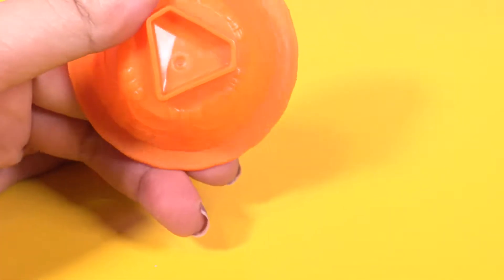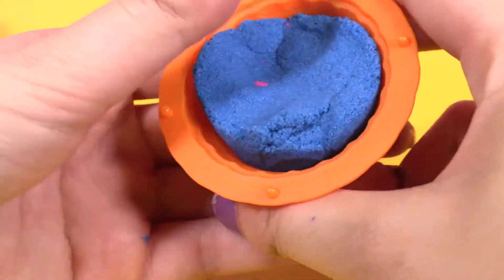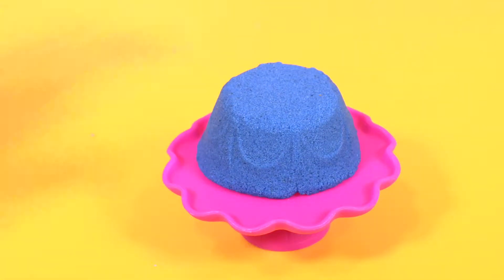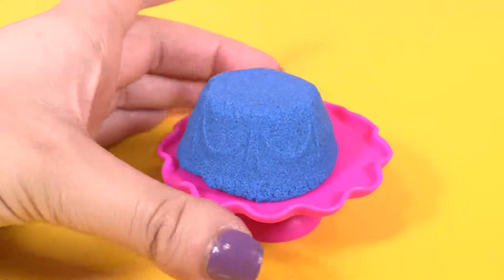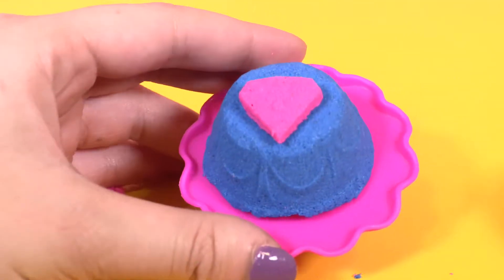Let's do this cake now. Oh, there's a diamond there. I'm gonna put blue sand and let's see. Let's do the diamond as well. Here we are — it's a diamond cake.